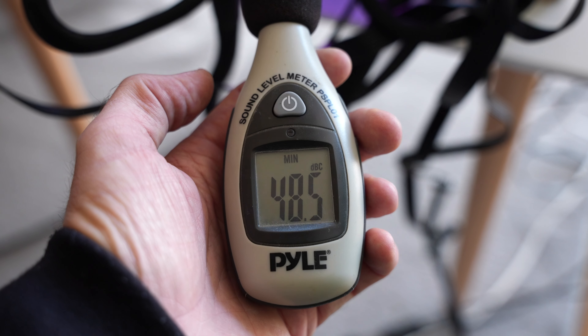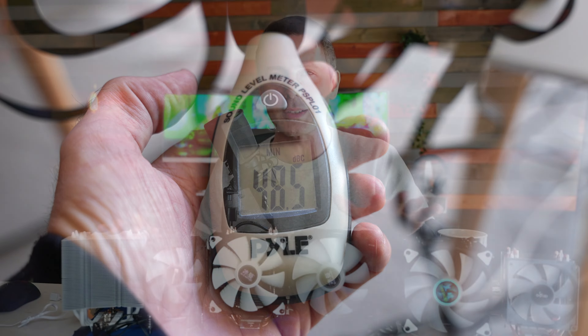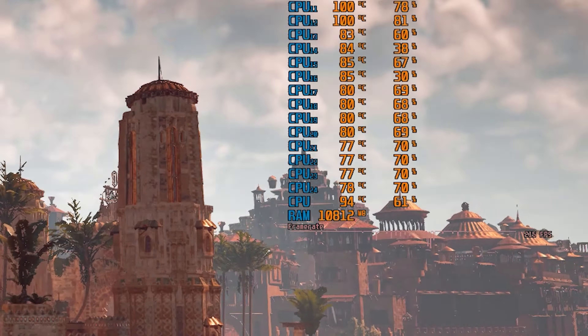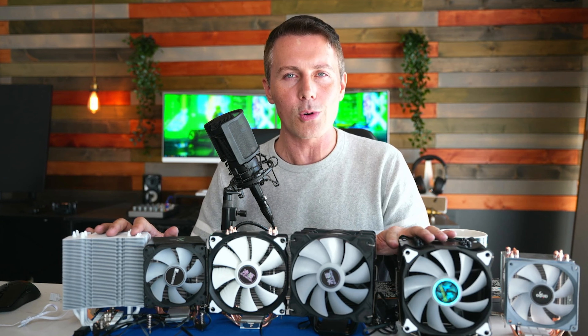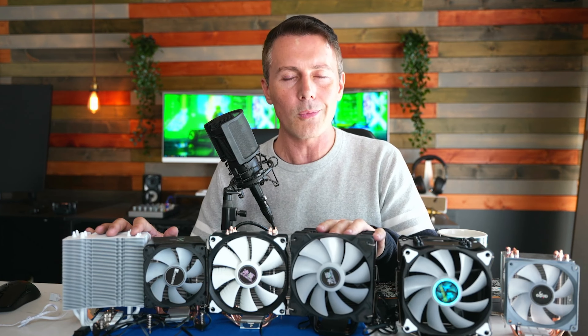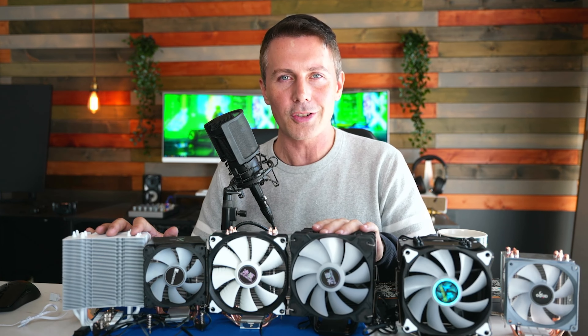We've tested not only one game that's a little bit lightweight, but also a heavyweight game and some Cinebench R23 to give you an overall picture on which of these CPU coolers are the winners and which you should just avoid buying completely.